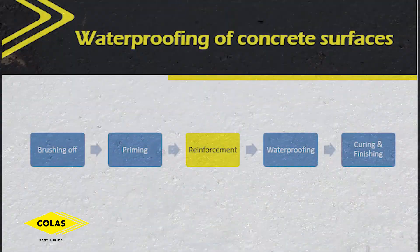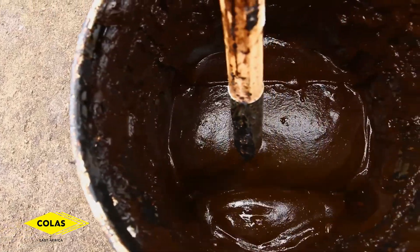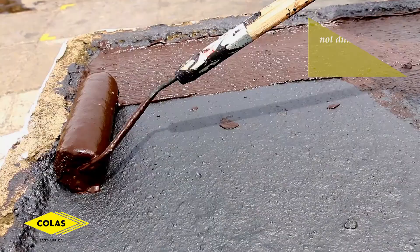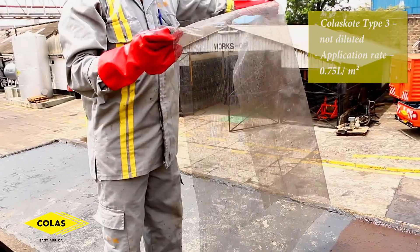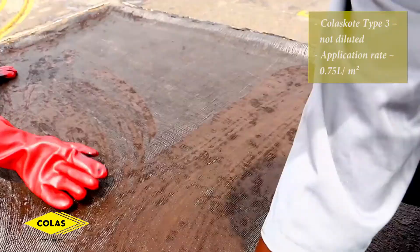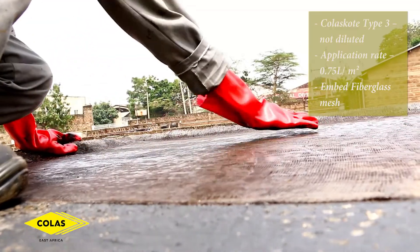The next step is waterproofing and reinforcement. You do this using Colas Scott Type 3 without dilution at a rate of 0.75 liters per square meter. While this coat of Type 3 is still wet, you embed in it a layer of fiberglass mesh.